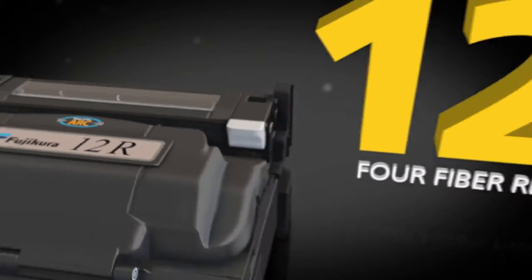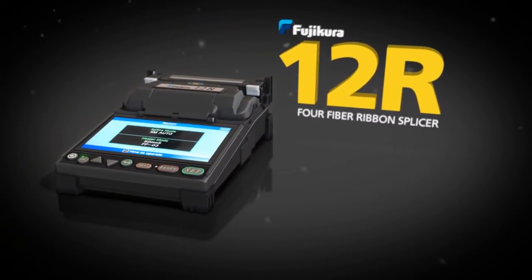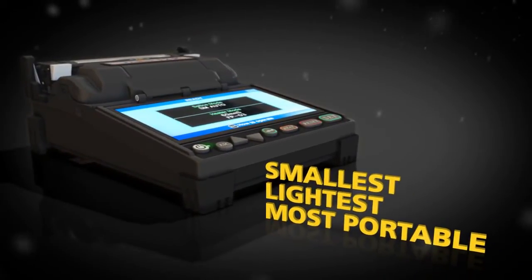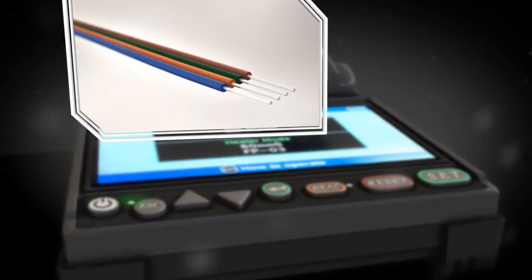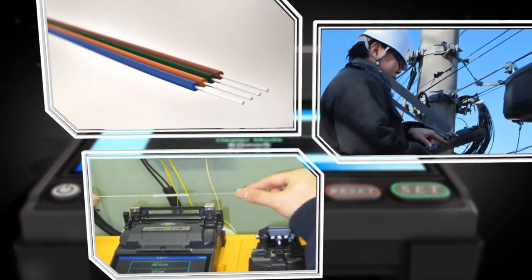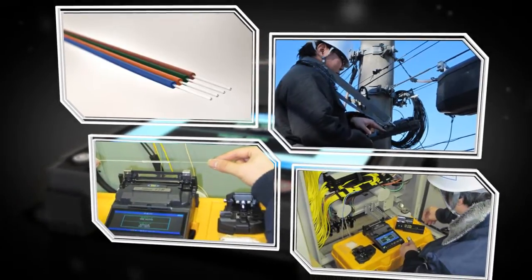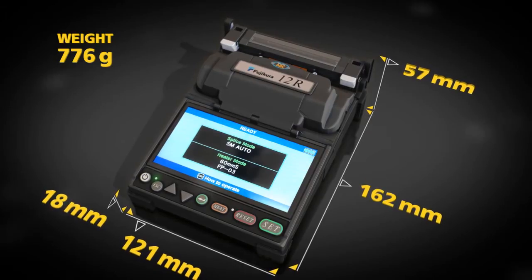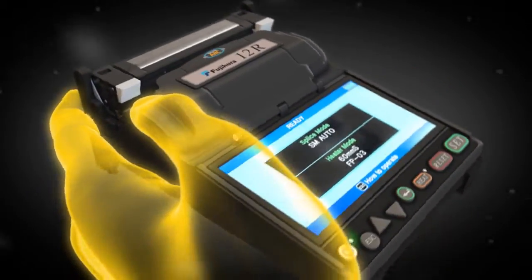FujiKora proudly introduces the FujiKora 12R 4-Fiber Ribbon Splicer — the world's smallest, lightest, and most portable splicer. The 12R is packed with features that provide unprecedented flexibility for today's challenging splicing applications. Its low-profile lightweight design ensures stability and maximum portability.